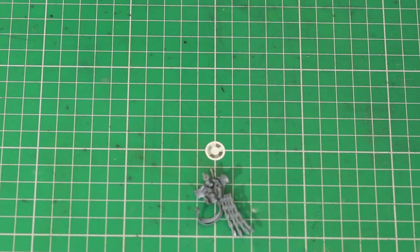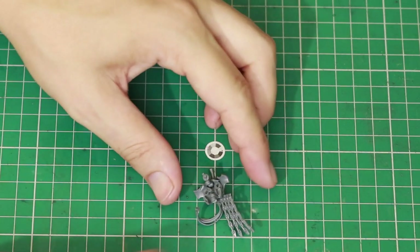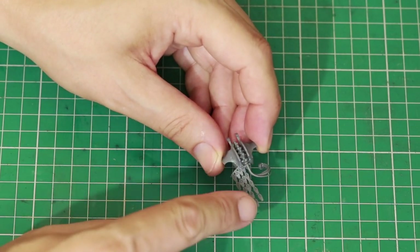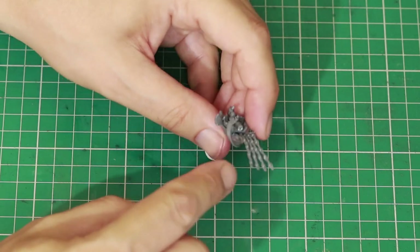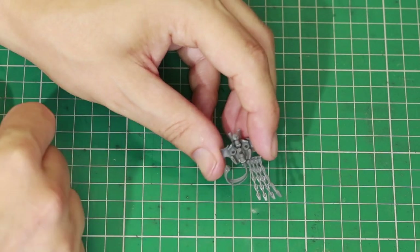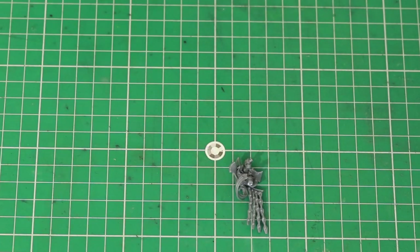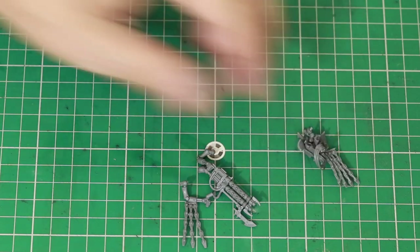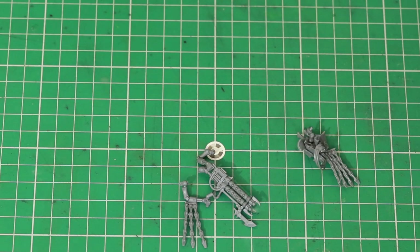I've also gone into the top half and glued the two pieces together at the back — the cape section and also these wires — all glued in ready to go. The next thing we're going to do is the gun arm, which is where the next conversion piece comes in.